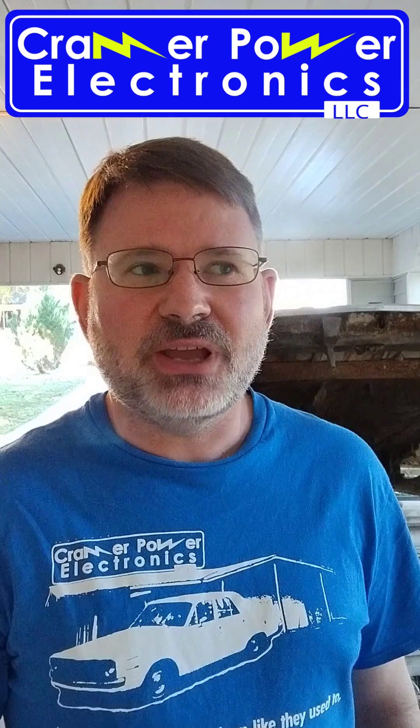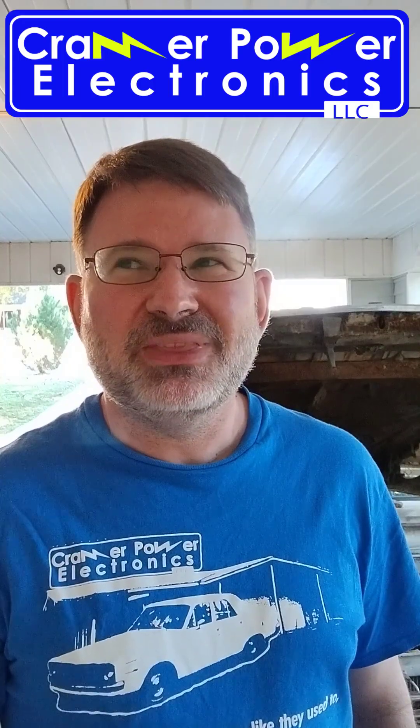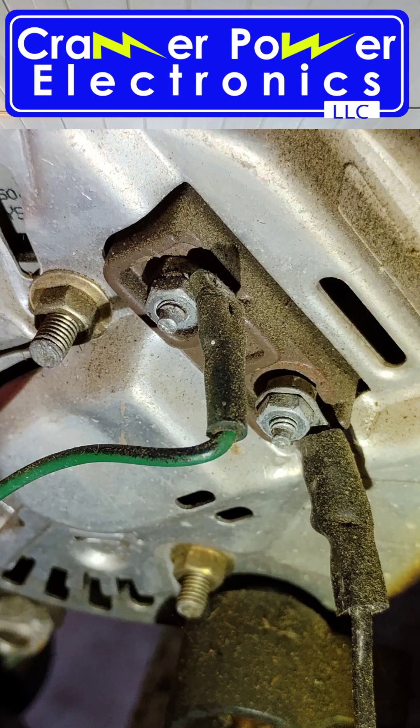The first test you can do is just pull the plug on the voltage regulator and start the engine and see if you still have an overcharging problem. If you do, there's a short somewhere. It could be that the wire to the voltage regulator is shorted to ground. A more common problem these days if you've got a new alternator is that you've got rebuilders trying to use the same alternator cores for isolated field and grounded field. They may have grounded your field wire permanently in there, so just check those terminals and make sure it's not grounded.